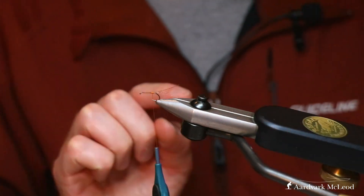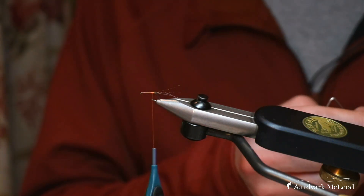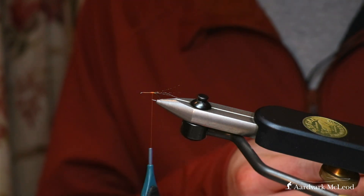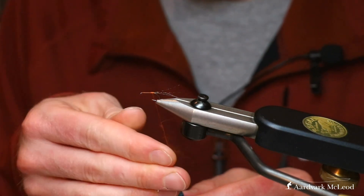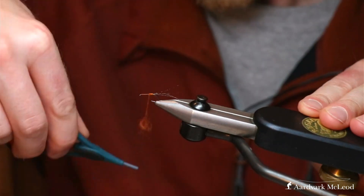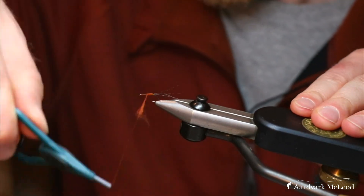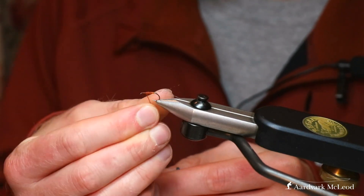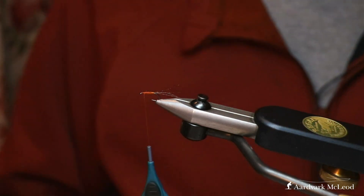You can leave that orange body you've built up just at the back area, then start your body just a short way in front. Here I've got that super fine dubbing in the colour Rust. Pop that on and build a slight taper going forward. If you've got too much dubbing, you can pull some out. Like with many hackle flies, you want to leave yourself plenty of room at the front.